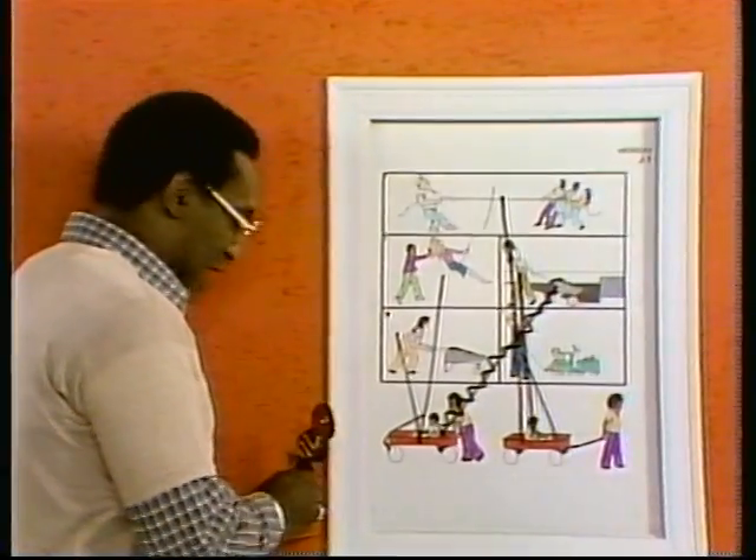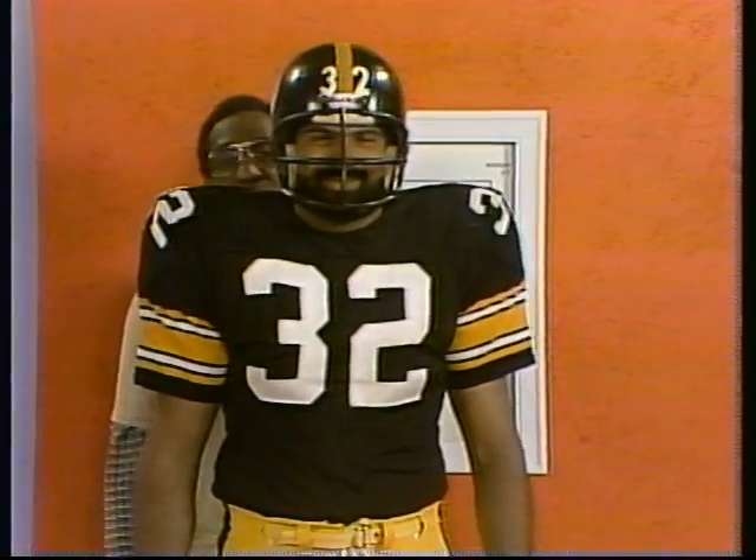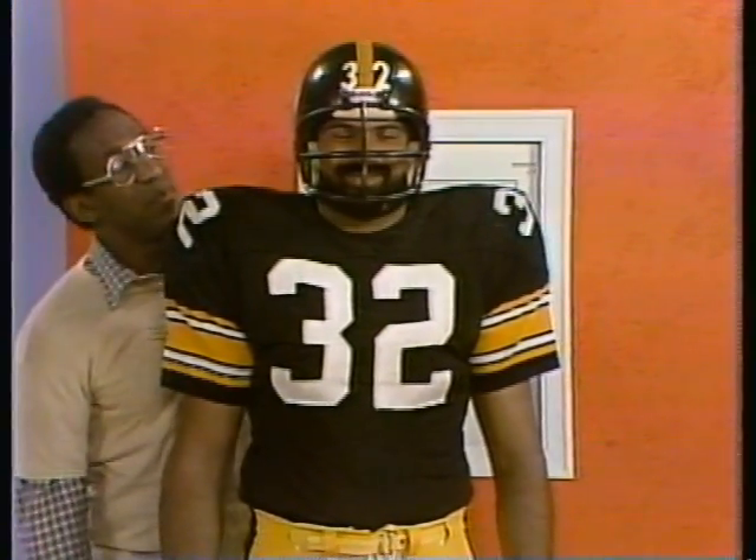And that's it for today's picture page. And I will see you later. Sir, would you kind of move, please?